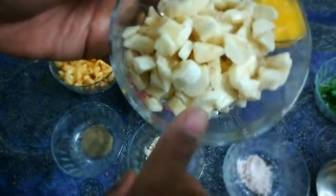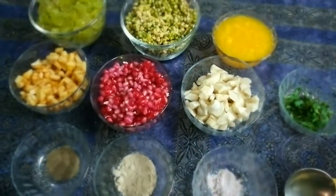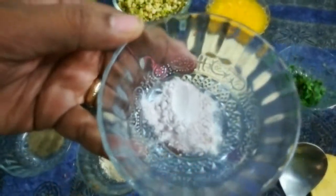Two bananas, roughly chopped. This is the juice with the pulp of orange. This is black pepper — we have quarter teaspoon. This is amchur powder, half a teaspoon. Raw salt, half a teaspoon.